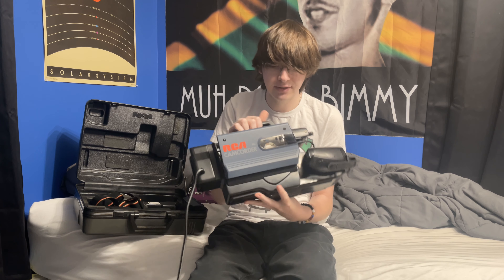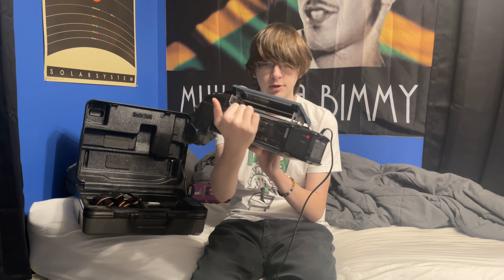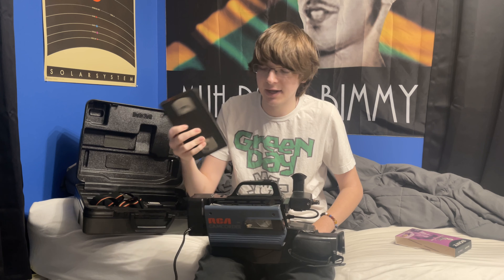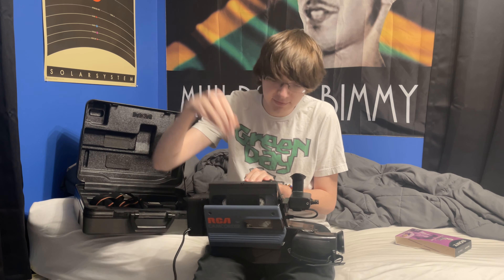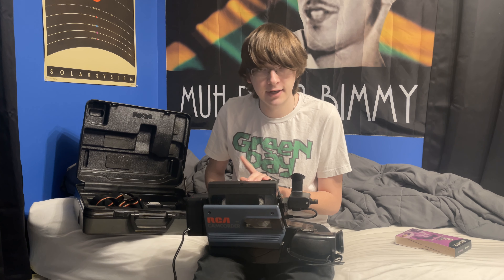So basically, this is where you load in the tape itself that you want to record on. The first time I tried to load a tape into this thing, I tried loading it in this way, just shoving the tape down in here. Spoiler alert, that's not how you do that. I am a moron. Don't listen to anything that I say.